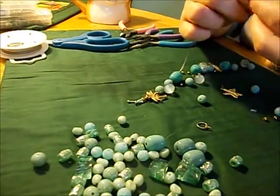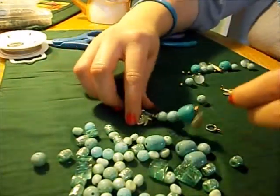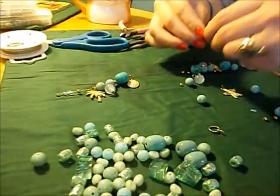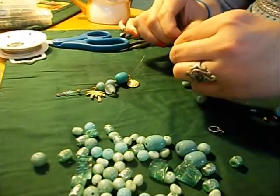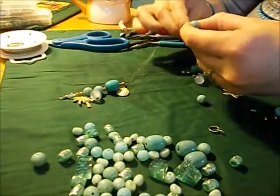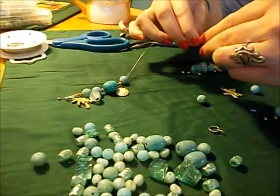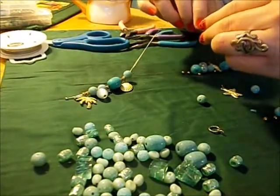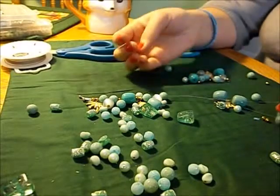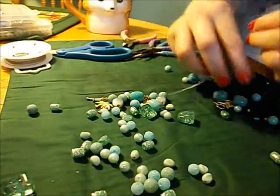This one is taking longer because I keep undoing it and fixing the arrangement, but it will hang correctly like this, so that works. Sorry about that — my camera fell. Anyway, back to the story.